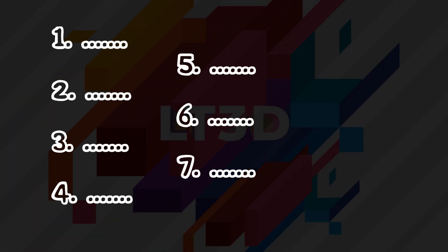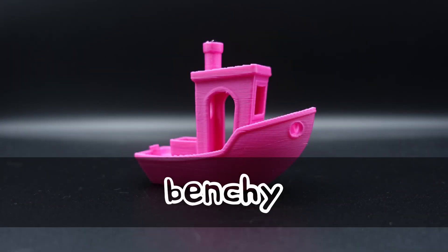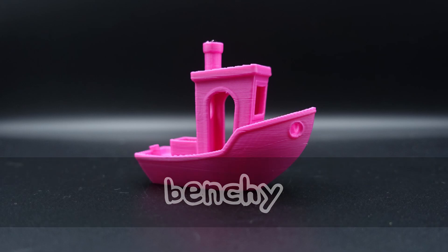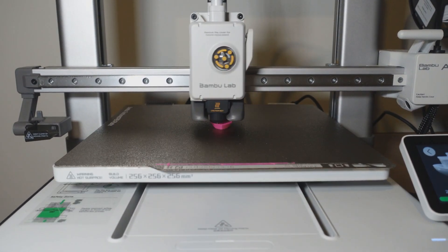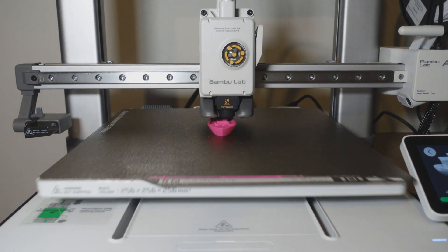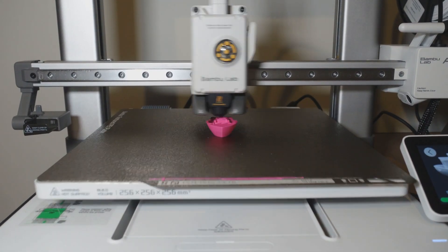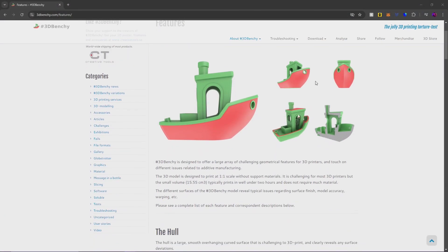I usually only keep my list to seven, however this time I have two honourable mentions which I'll cover first. The first honourable mention is the Benchy, which is pre-loaded on the A1. For those of you that are new to 3D printing, you may be wondering what this cute little boat is and why it's called a Benchy. Benchy is short for benchmark, as this print is a great way to test your printer's capabilities.